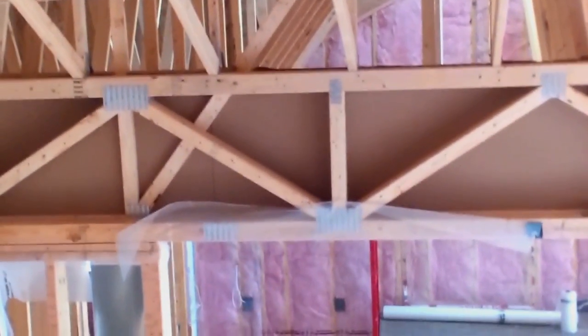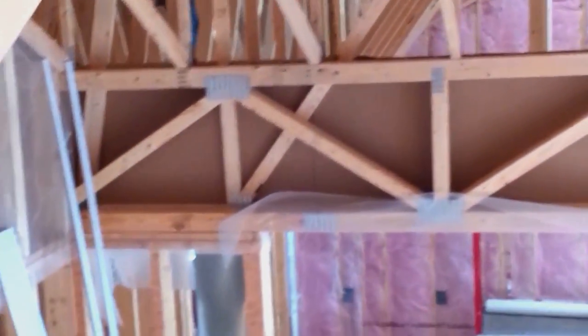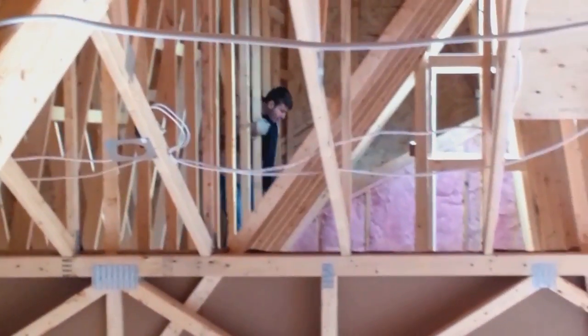Hey everybody, Doug from Air Barrier Insulation here, just showing you a quick project we've got on the go here. This is a cathedral ceiling section at the front of the house, and you can see the angled trusses there.